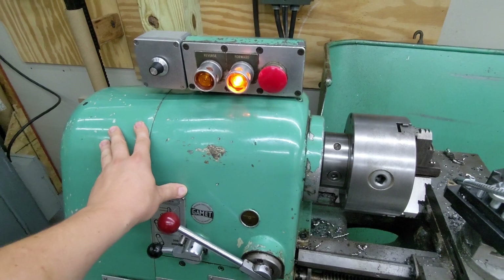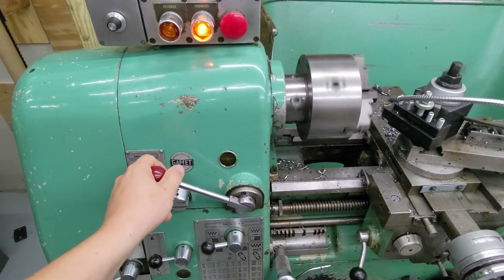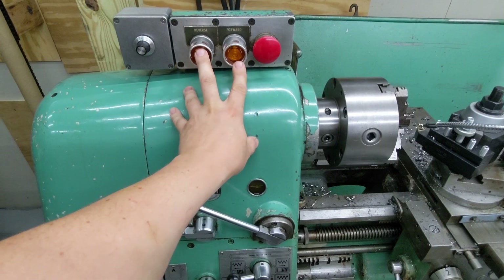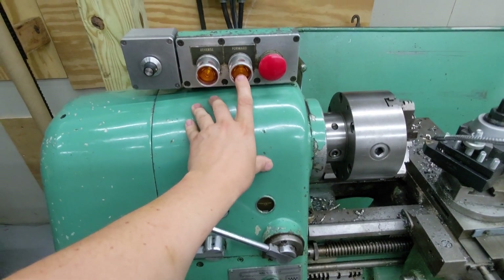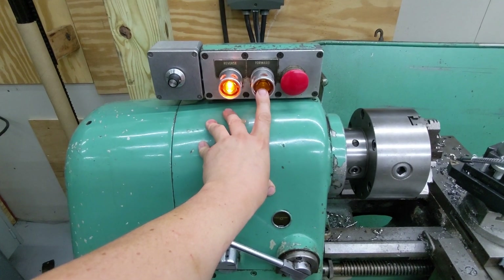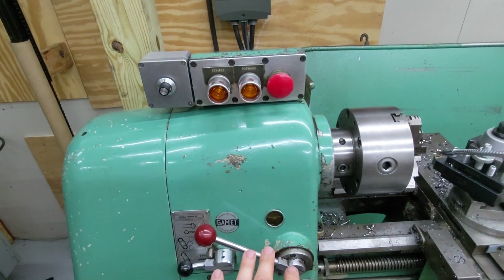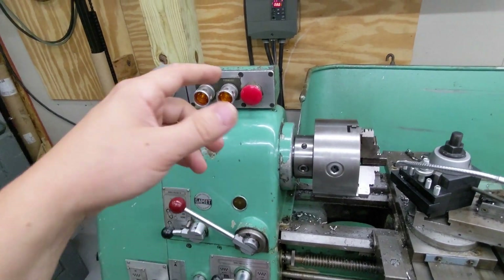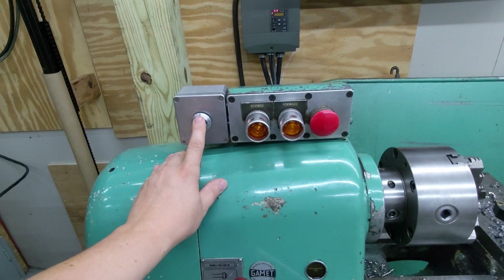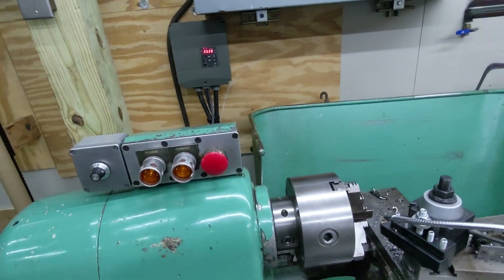Now not only do the push buttons work — they latch the contactors as if controlling the motor directly — but instead they control low voltage inputs to the VFD. So that starts the motor forward. There's a break-before-make: if I push the button slowly I can catch it in the off state, because this is set up to do all the right things for the original forward and reverse contactor, but now it's just controlling the 24-volt or low voltage input. I also added this enclosure with a potentiometer so that speed control is adjustable from the operator side, instead of reaching over to the potentiometer at the front of the VFD panel.